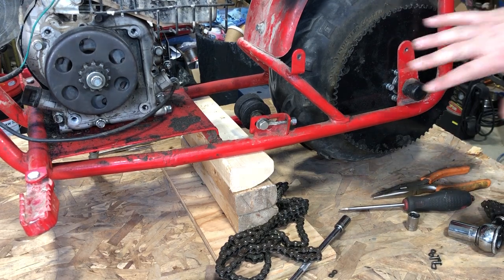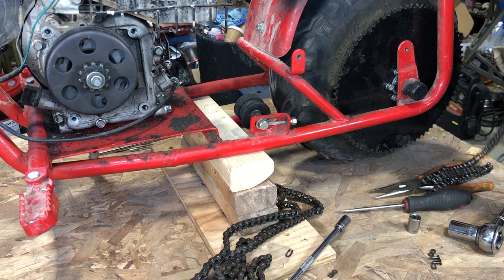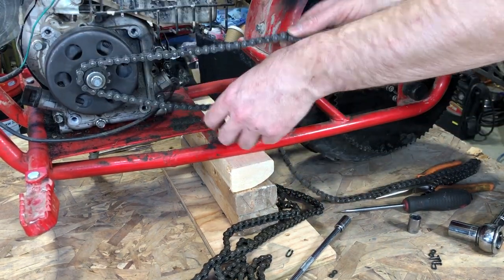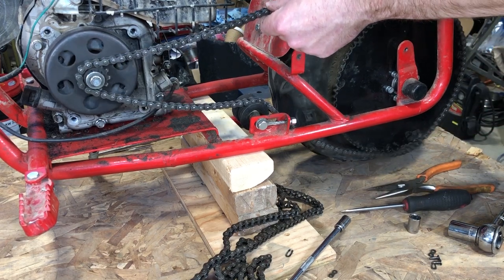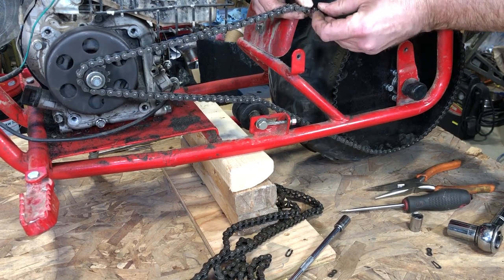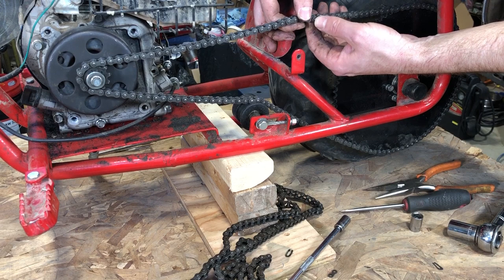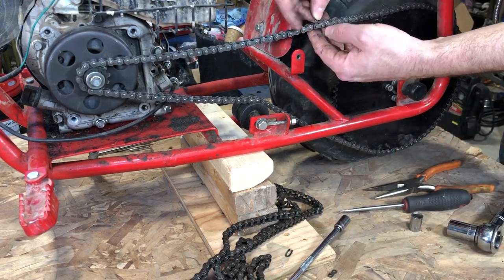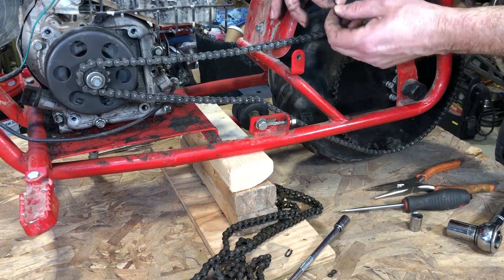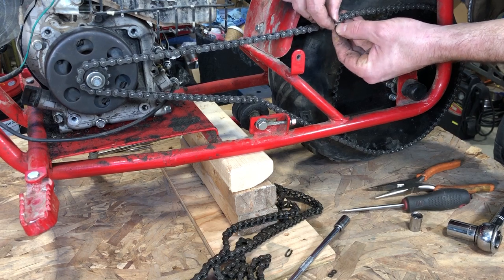Because we increased the size of the rear sprocket, we require a longer chain. Instead of adding two links to the original chain and having a mix of old and new, I decided to splurge on a new chain — $20 or whatever it cost. Remember which direction to put the master link clip: always have the opening pointing away from the direction the chain is traveling. That way, if it were to snag on something, it can't pop out. We're going to err on the side of safety and get this on the proper way.